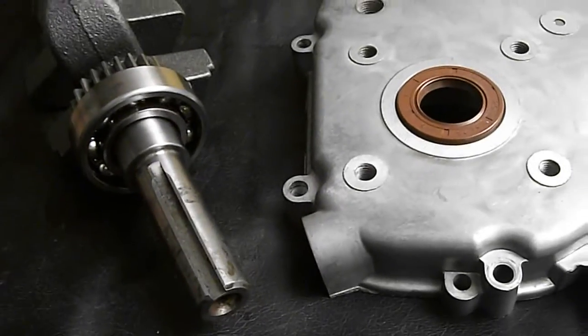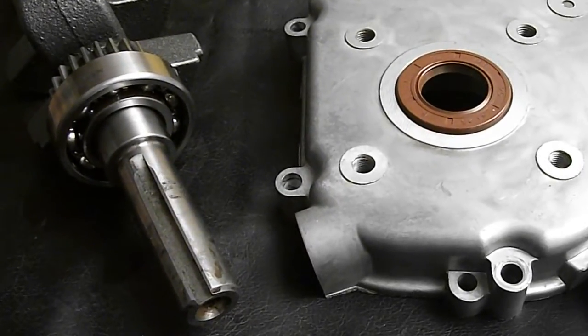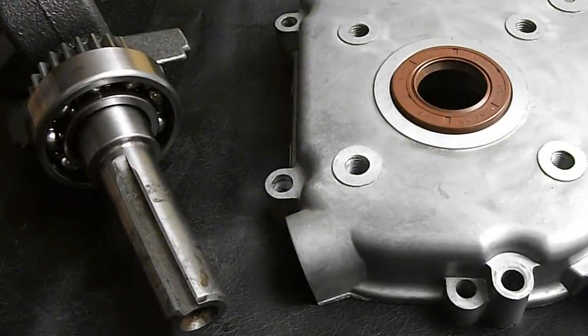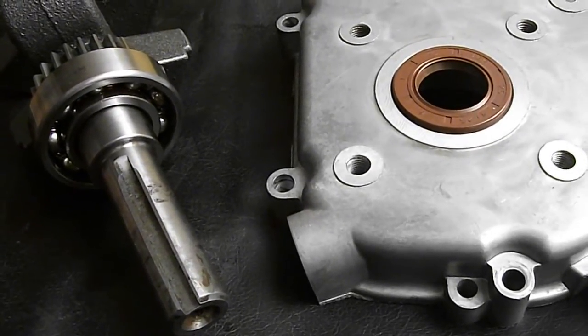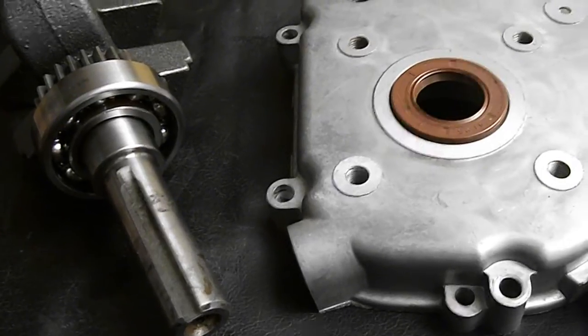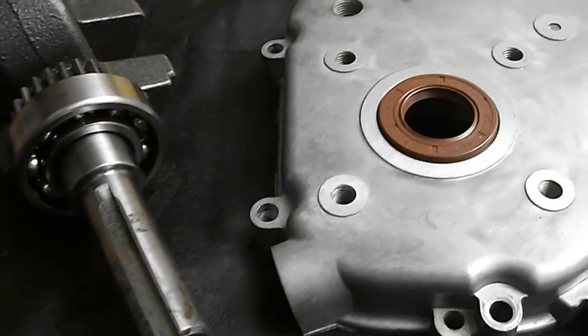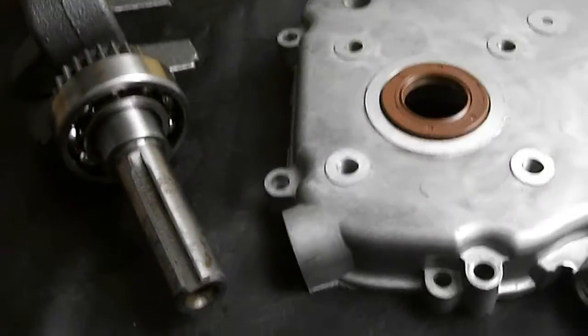The double lip and garter spring help to keep water out of the engine and help keep the engine from leaking. If you had a water pump or a pressure washer, sometimes water could find its way into the crankcase.